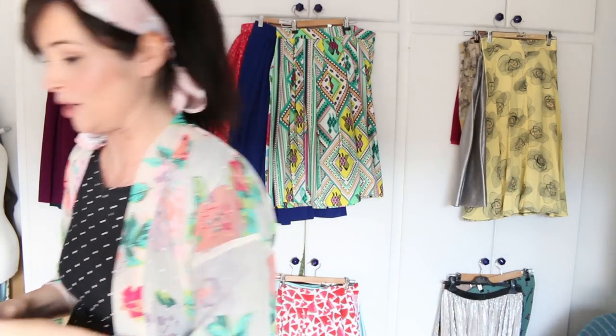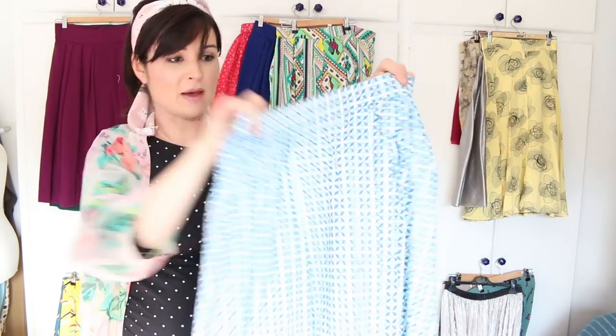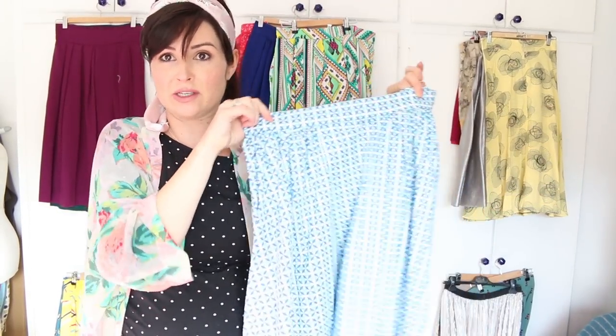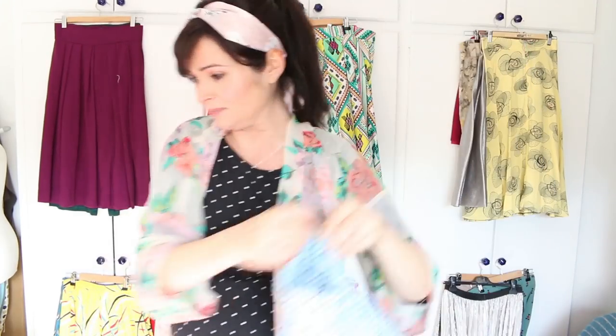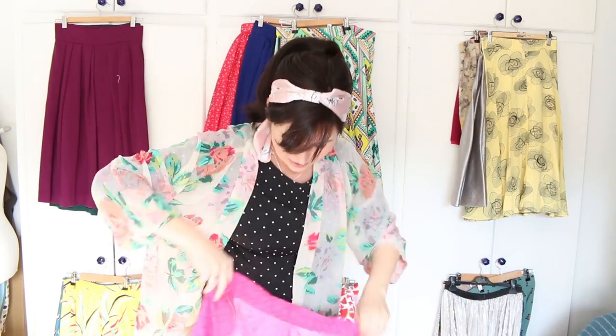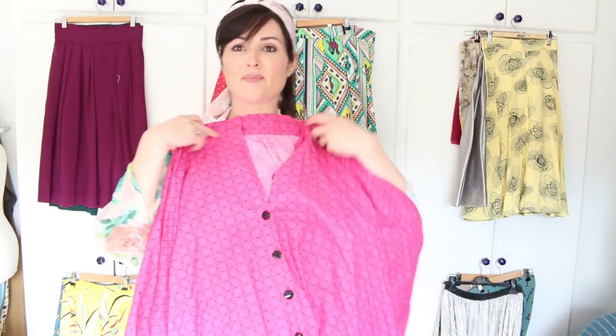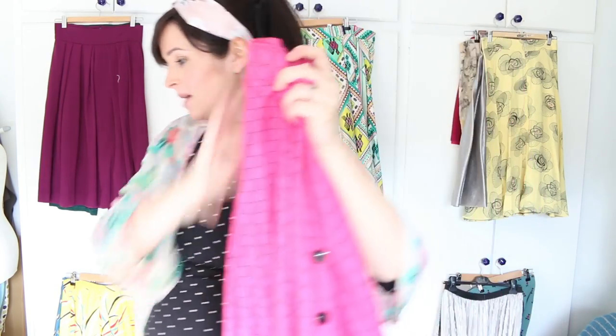This one is a Rosy skirt — basically just the bottom of the Rosy dress in a lightweight cotton. And oh my gosh, I forgot I had this! This is the full circle skirt from Sew Over it Vintage — the button-up full circle skirt — in pink, and I've made it a midi length.